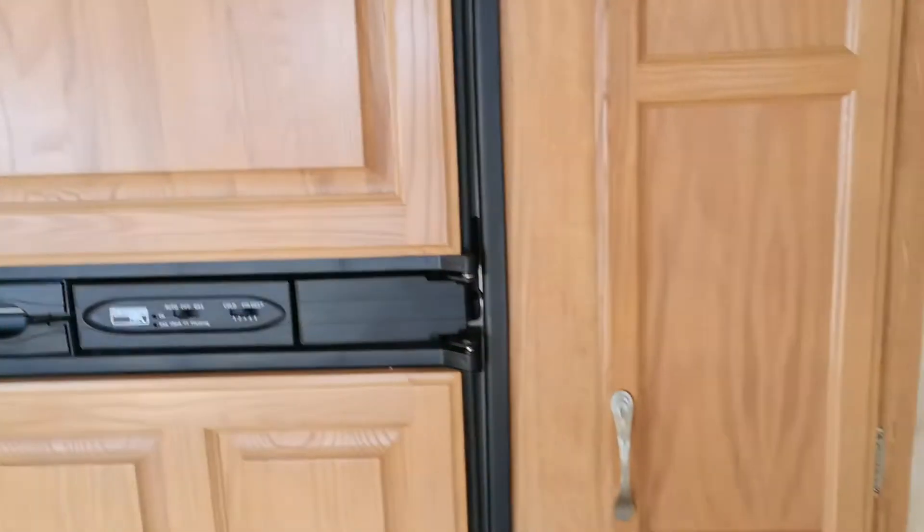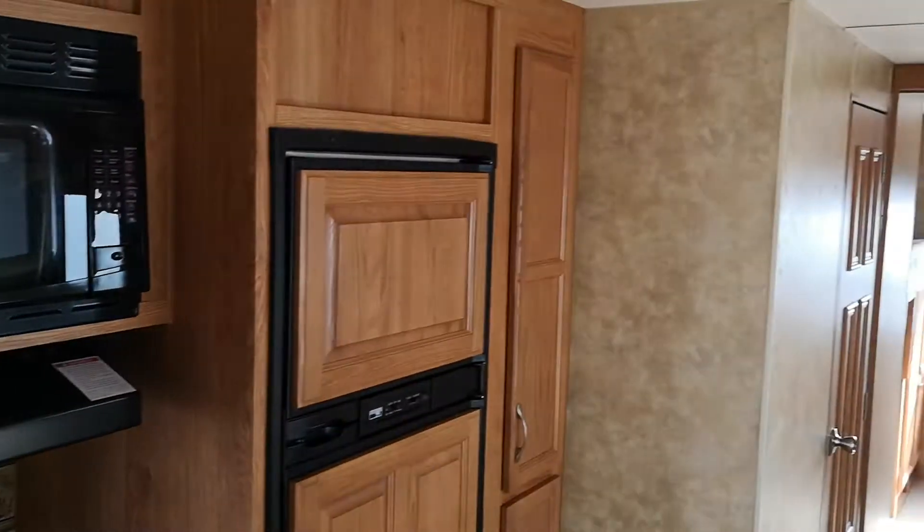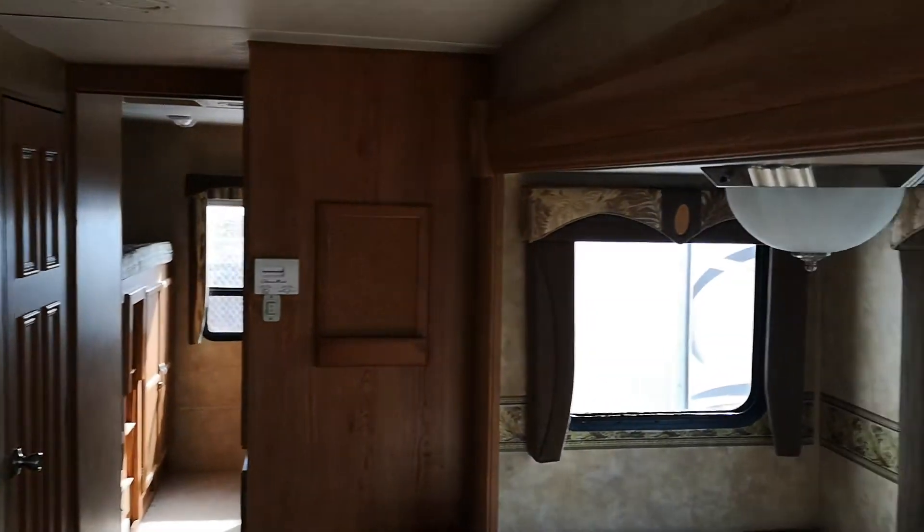Ducted AC. More storage, storage, three drawers. All righty guys, there you go — I will talk to you soon, bye.